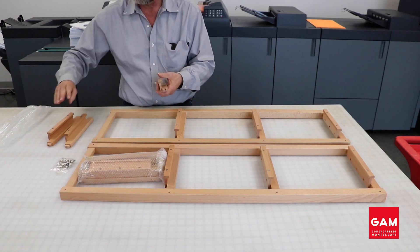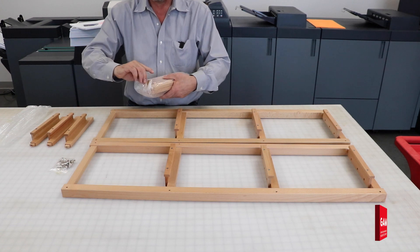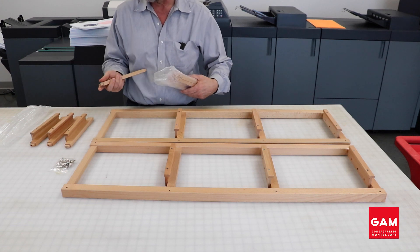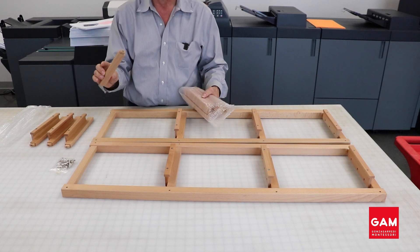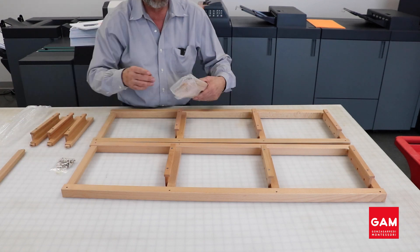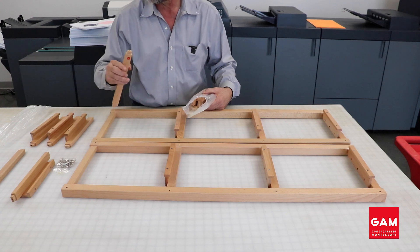Now we will continue by unpacking the rest of the rungs. You should have a total of six loose rungs that each contain a shelf which allows you to hang the dressing frames from, and two bottom assembly rungs, one of which will have the GAM logo.